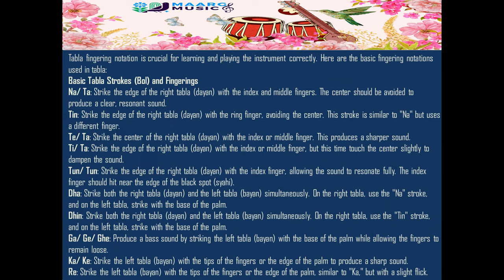Tabla fingering notation is crucial for learning and playing the instrument correctly. Here are the basic fingering notations used in tabla, including basic tabla strokes, bowl, and fingerings.